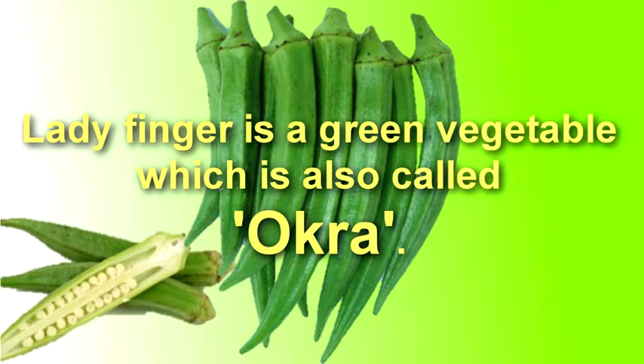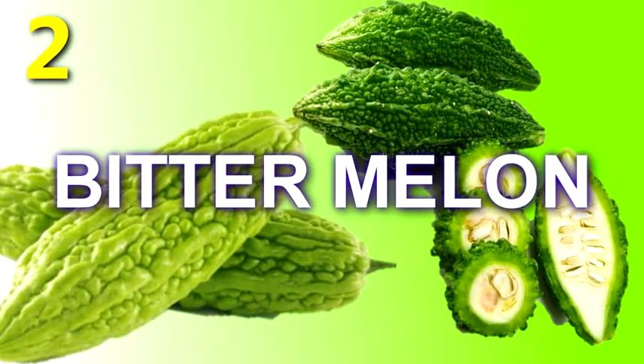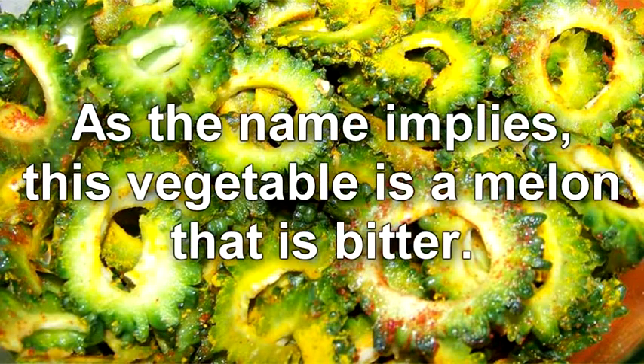Lady's finger, also called okra, is a green vegetable. Okra's green seed pods can be used in salads, soups, and stews, fresh or dried. Bitter melon is also known as bitter gourd.